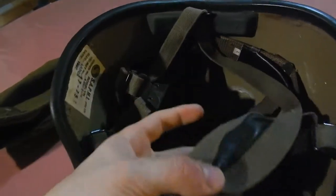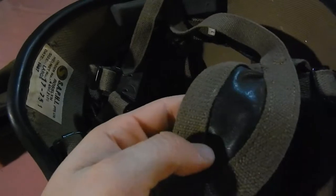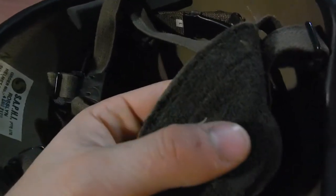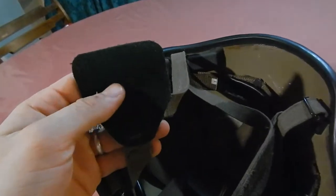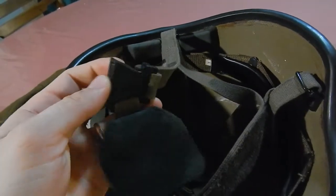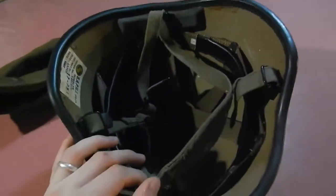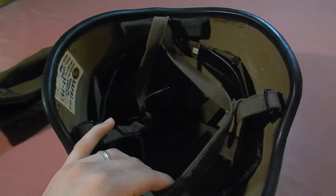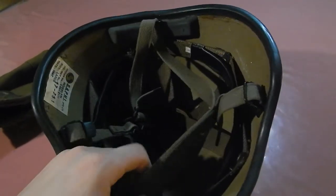It has a nice comfortable chin cup — it's a cup shape, really big, with leather padding, as you can see, so it's nice and comfortable. You've also got this little leather flap over here to protect your face from the buckle, which is kind of neat — I actually like this a lot.